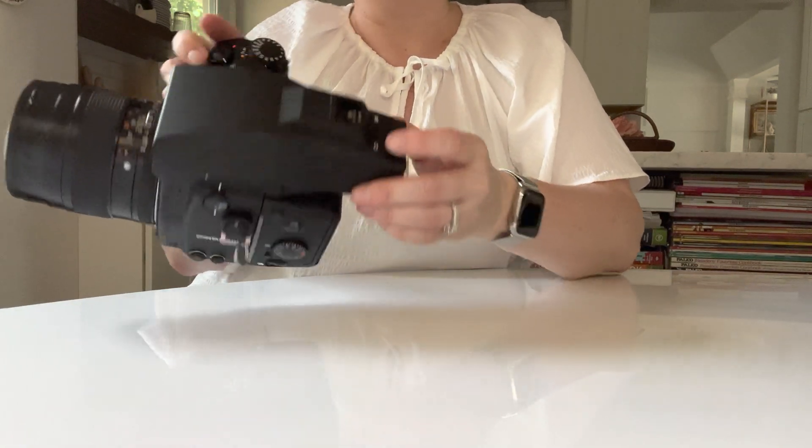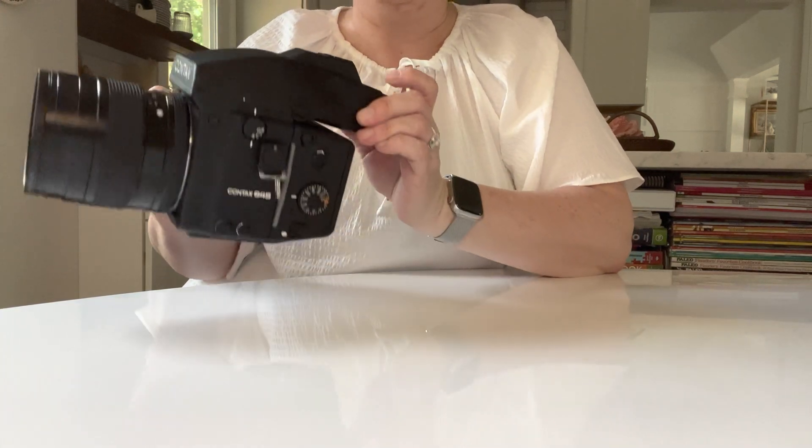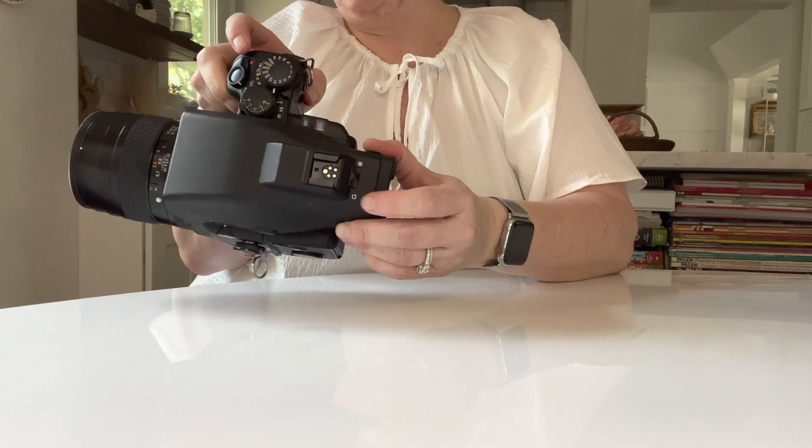At the top of the camera you have your metering modes. You have spot metering, which is where I keep it even though I don't use the camera meter, or center average meter.